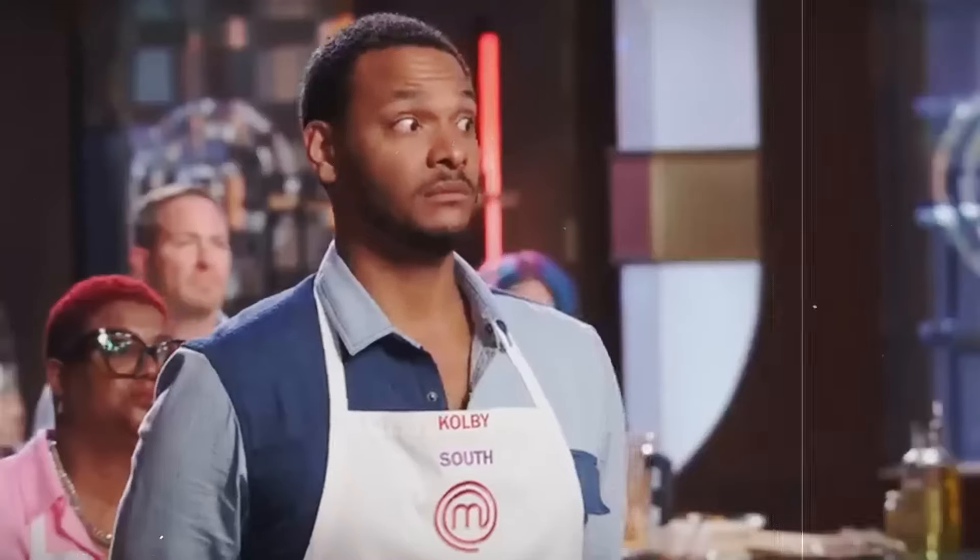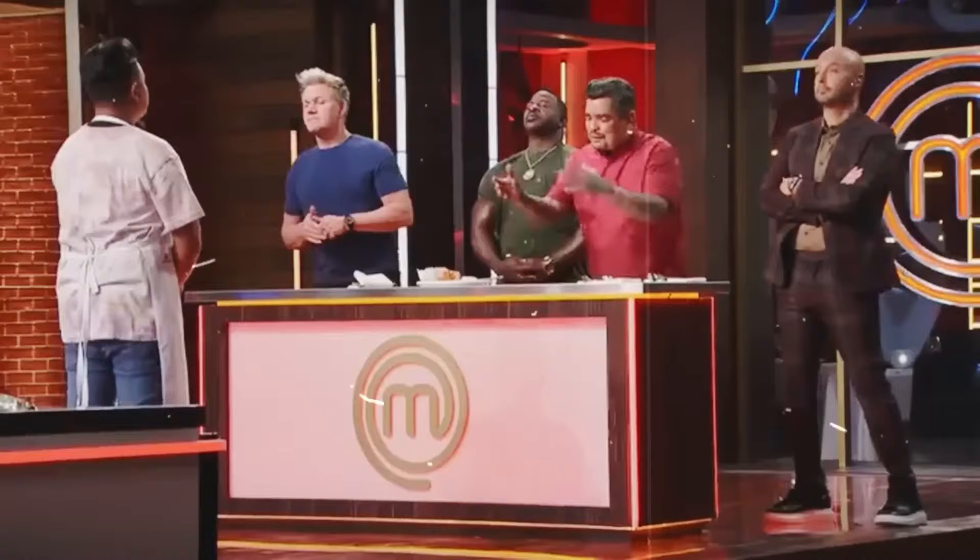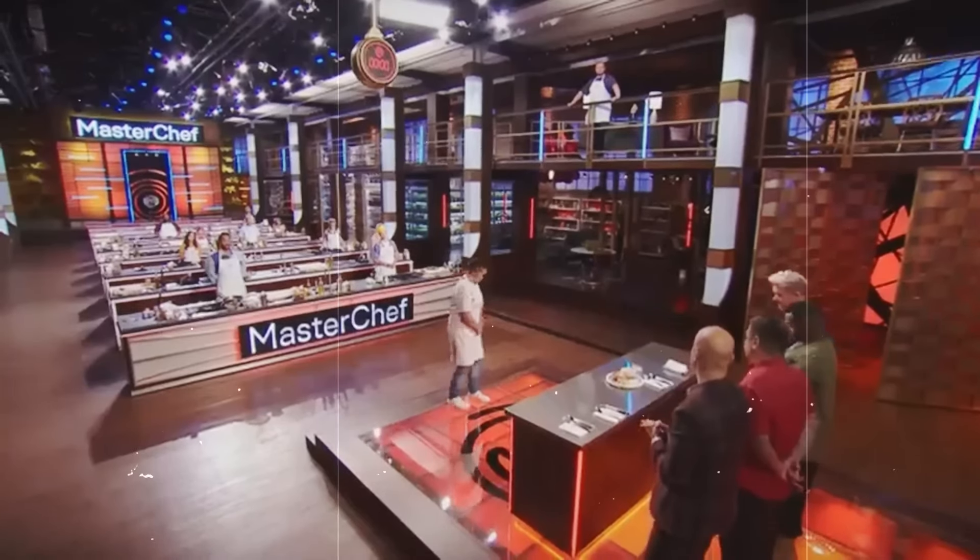When the judges called out the worst dishes of the night, Charles was obviously called forward with his Thai-crusted halibut with vermicelli noodle salad. Ramsay thought it didn't look elevated, though they managed to fix the curry's heat. Small comforts, considering the strawberry jam in the noodles. Andre had a bone to pick with the fish, while Aaron emphasized that you can't combine rice and noodles in the same dish — pick a starch.